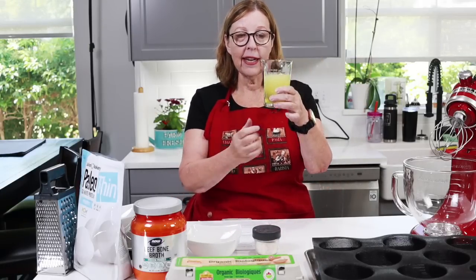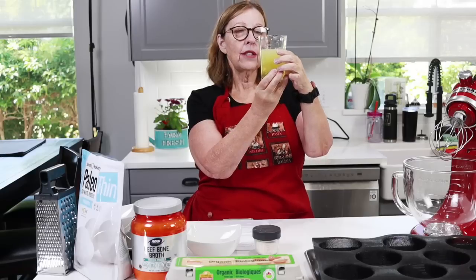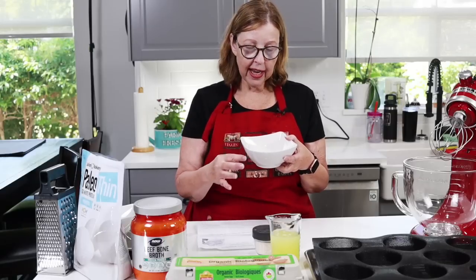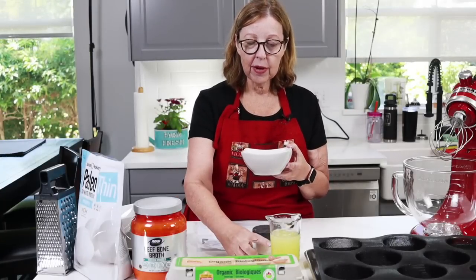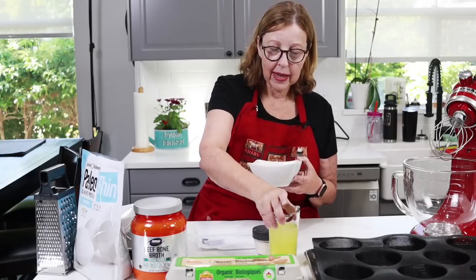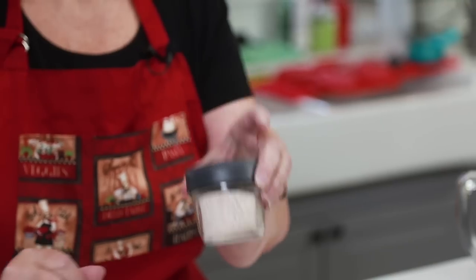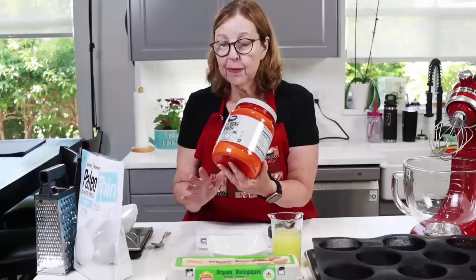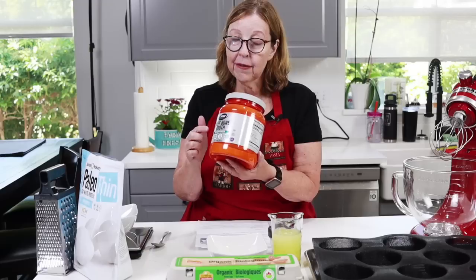I have six egg whites, which is approximately seven ounces or just over 200 mls. I break three fresh eggs, keep three yolks — because we need three yolks in this batter — then top up with carton egg whites, so I'm using half fresh, half carton egg whites. Then a pinch of Redmond's Real Salt and 30 grams of beef bone broth powder — not the same as beef protein powder.